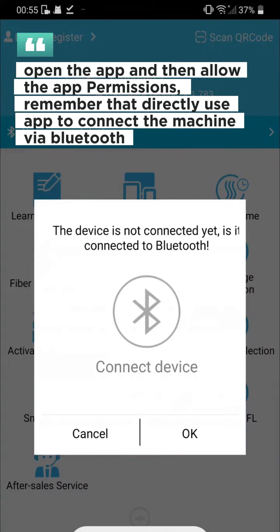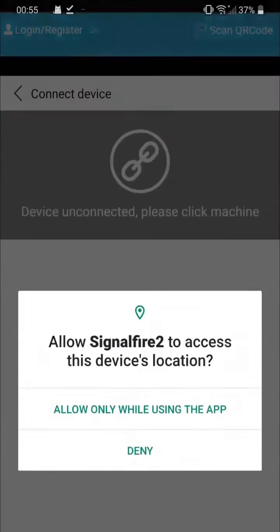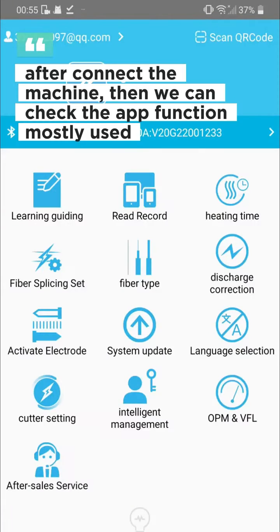Remember to directly use the app to connect the machine via Bluetooth. After connecting the machine, we can check the app functions most commonly used.